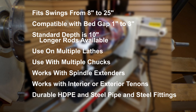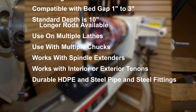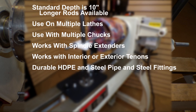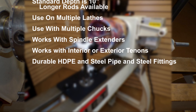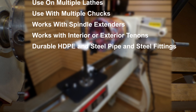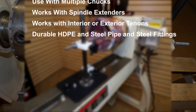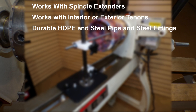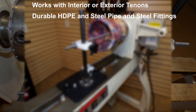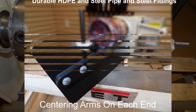Longer rods are available if your project is deeper than 10 inches. You can use it on multiple lathes, with multiple scroll chucks, face plates, screw chucks, etc. It is very versatile. It even works with spindle extenders in case you use a 1x8 appliance on a lathe with a 1¼ inch spindle. It works on interior tenons as well as exterior tenons. The construction is durable high-density polyethylene and steel pipe and steel fittings.